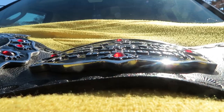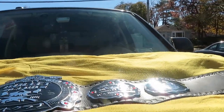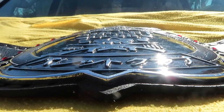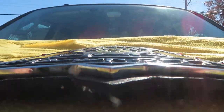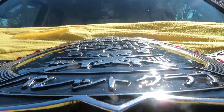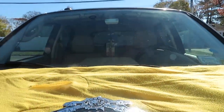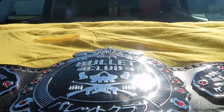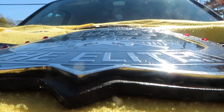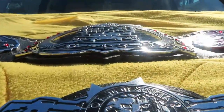Zinc, brass, zinc etching — see how deep that is. Even though this is a slightly bigger thickness, you can still see how big and dramatic the etching is. So brass, and zinc — there's quite a big difference.